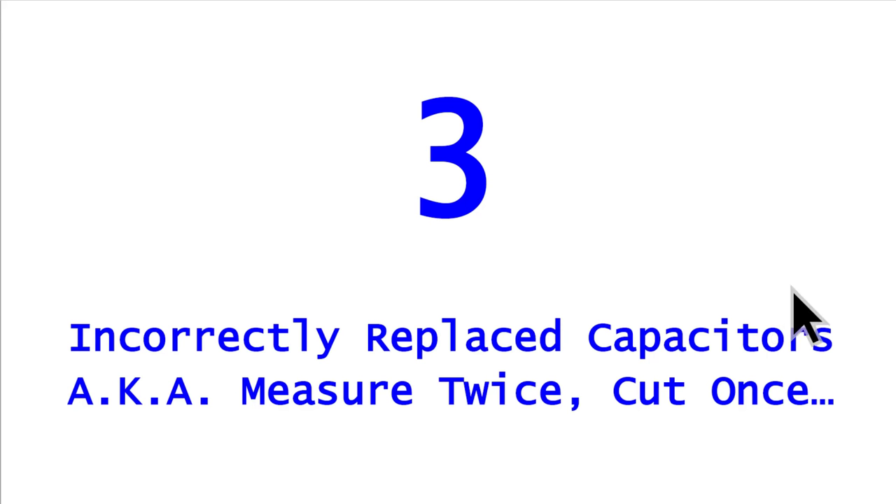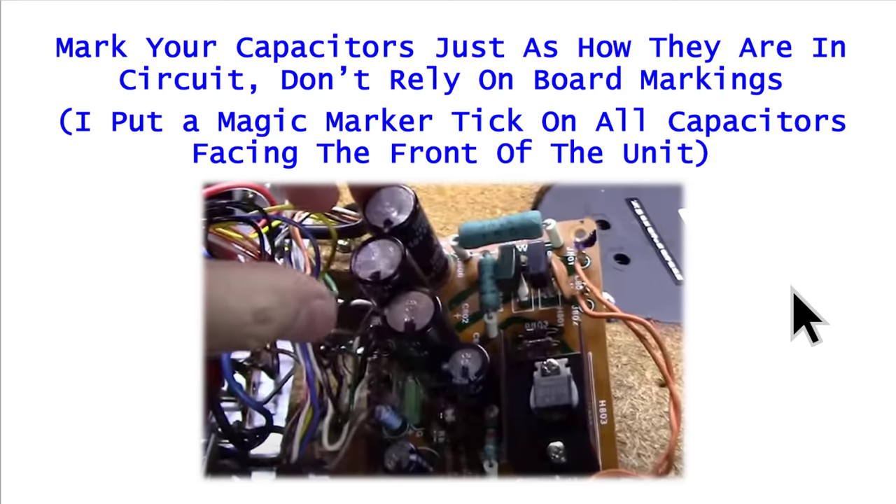Mistake number three: incorrectly replaced capacitors — measure twice, cut once. Mark your capacitors just as they came out of the board. It doesn't do any good to put a dash where the negative mark is; the capacitors are already marked with positive and negative, usually with a negative stripe down one side. What you're marking is the orientation of that capacitor relative to the board. In this picture from one of my videos recapping a turntable power supply board, I put a mark toward the front of the turntable on every capacitor so once I pull it out I can easily tell the correct orientation.